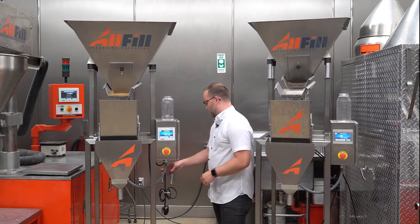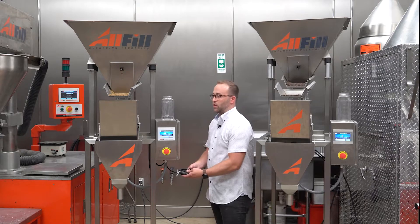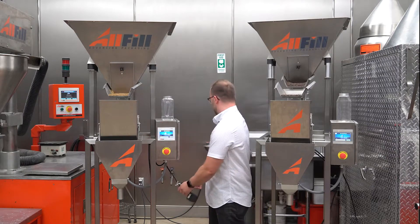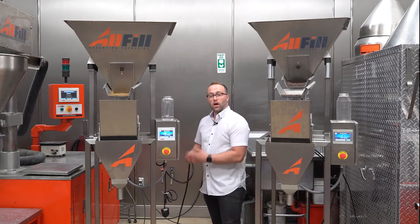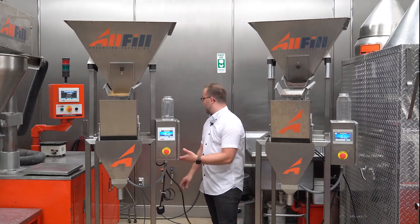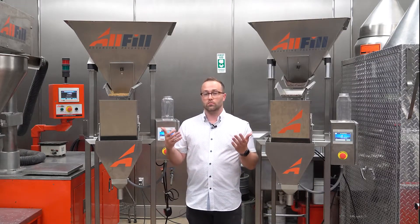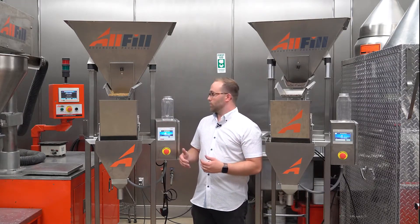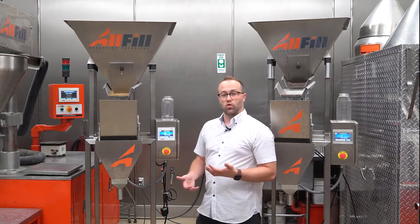First thing you're going to notice is you're going to get a wire-tied foot switch. This is to initiate the filler to dump. You're also going to get a standard 110-volt cord coming out of the bottom of the cabinet. They should already have plugs on them since these are our standard equipment.